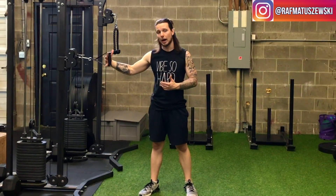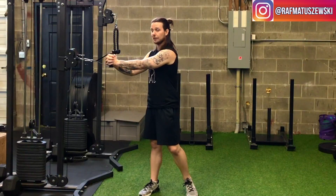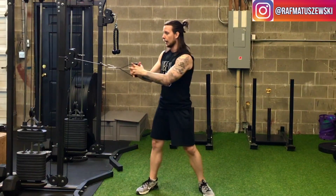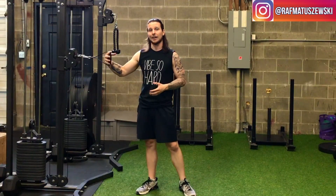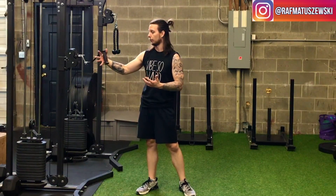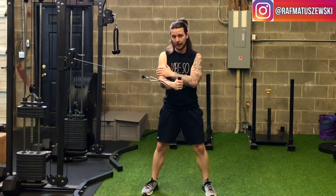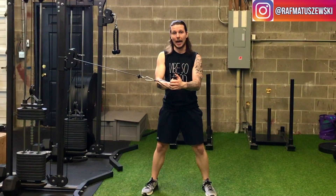Grab the handle and place your hands together, almost like you're holding your own hand. If you have bigger fingers and your knuckles are hurting, grab with one hand first on the handle, then place the other hand over top.